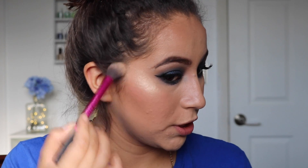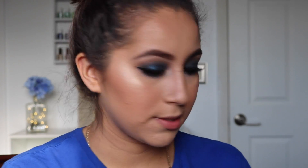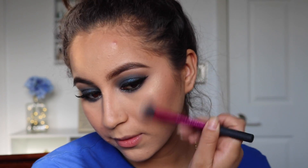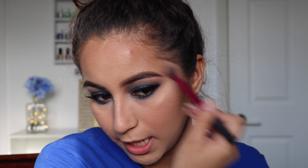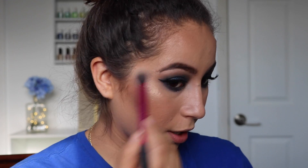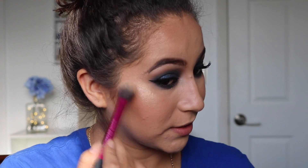For highlight, I'm going to go back to an oldie but a goodie — I'm going to use the Champagne Pop by Becca and Jaclyn Hill and apply this to the top of the cheeks. So blinding, you guys! I cannot wait to get the Nicole Guerrero and Anastasia collab — that's going to be bomb.